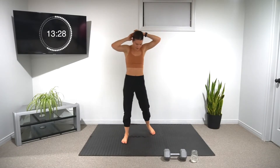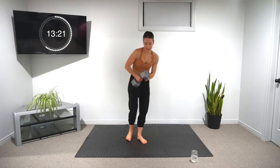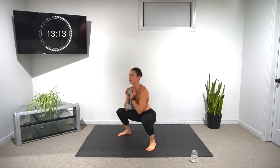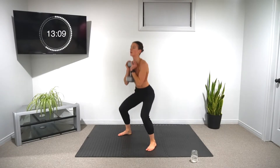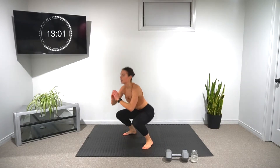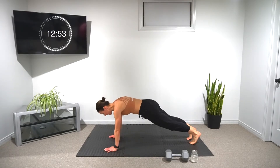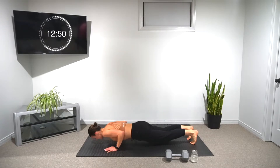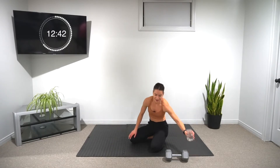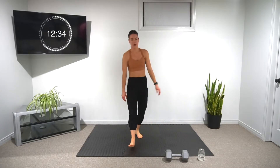Starting back in ten. A couple more sets — grab your weights, into the squats. When you're ready, into the jump squats. Use the arms for momentum. 35 seconds on the minute, lots of time. 20 seconds left. Two more times for this circuit.